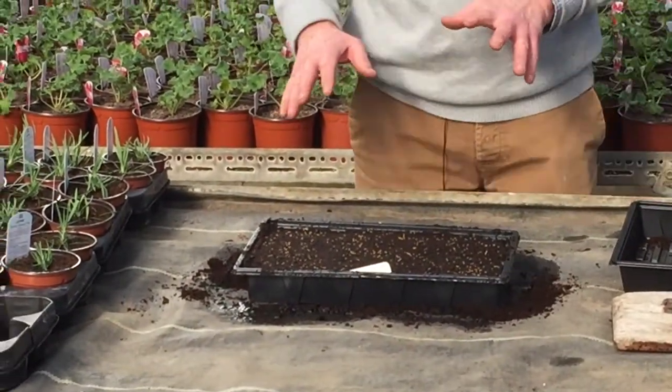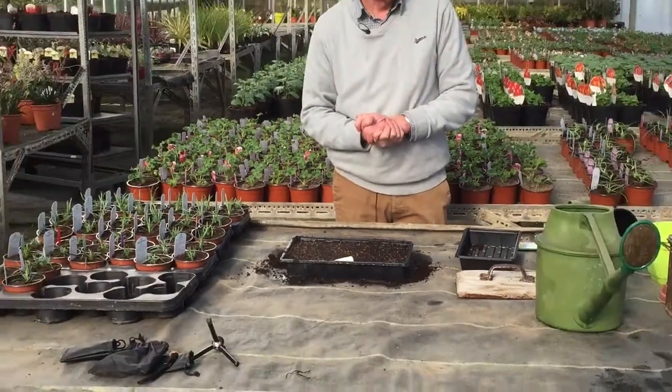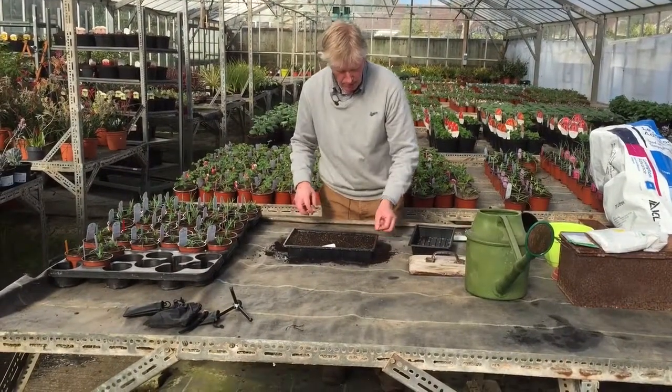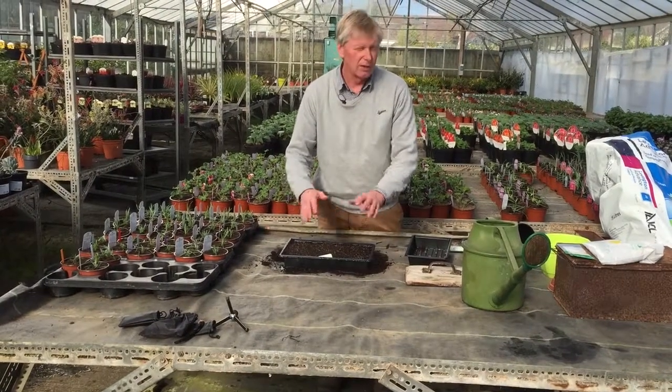Now with petunias, when you propagate them they don't actually need to be covered. So it's best just to put a plastic film over the top — it can be a polythene bag or maybe a bit of cling film — and just leave it loose over the top because they need light to germinate.